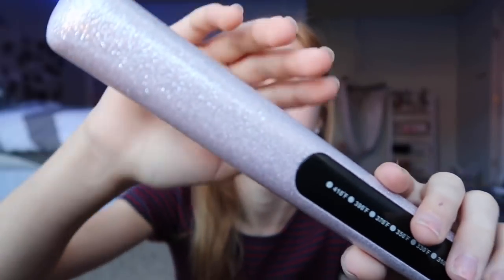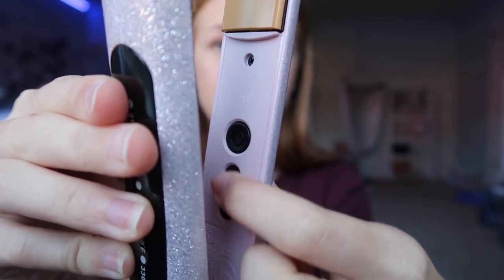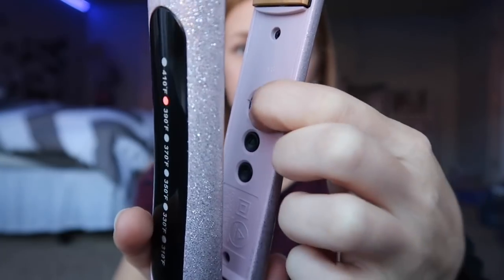Then I got the CHI straightener and I've used it once and really like it. This is their holiday edition, available at JCPenney — it's a pink sparkly color, really pretty. A big plus is it heats up in only 30 seconds, which is handy if you want to straighten fast. You can adjust the temperature from 310 up to 410; I like to set it around 390.